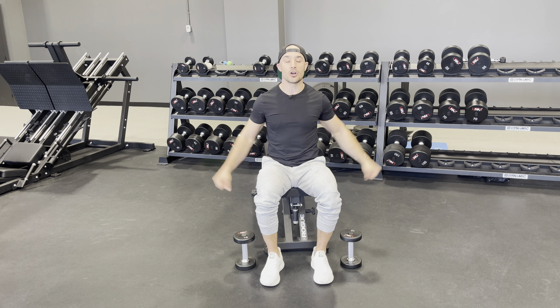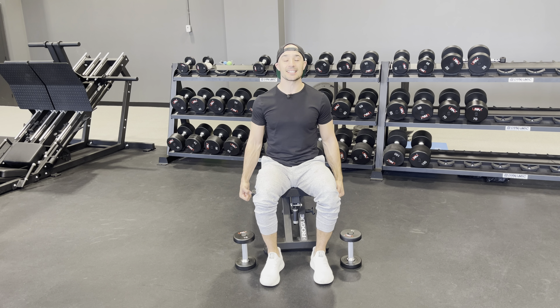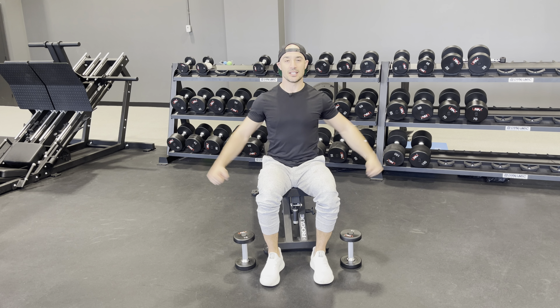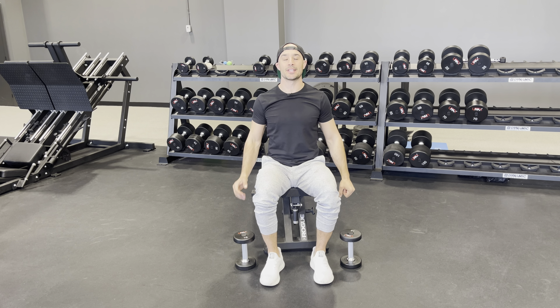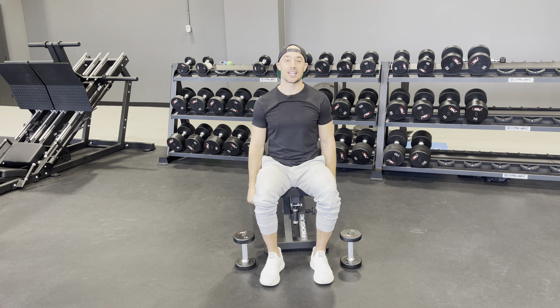A little bit of momentum is okay but you don't want to be rocking back and forth with the exercise. A slight bend in the elbows will help to protect the shoulders — come up and then just a slight bend out to the side. You want to make sure those shoulders feel nice and even. You should be feeling it in the deltoids, maybe a little bit in the traps as you go back and forth.